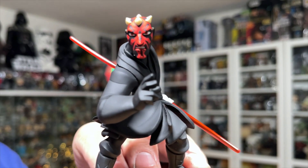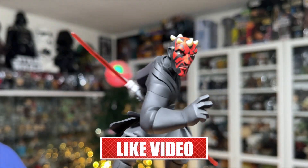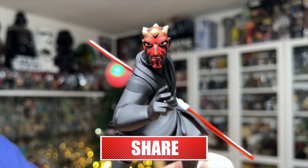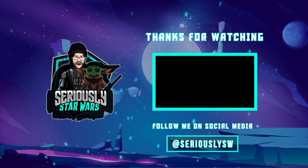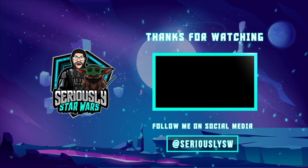He looks very cool and I'm definitely going to be picking up more of these figures in the future, so stay tuned. What are your thoughts on the Darth Maul Disney Infinity figure? Let me know down in the comments. If you enjoyed this video, hit that like button, subscribe to the channel, and click to watch one of my other reviews. Thank you so much for watching, and may the force be with you.